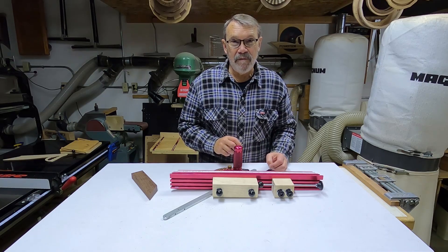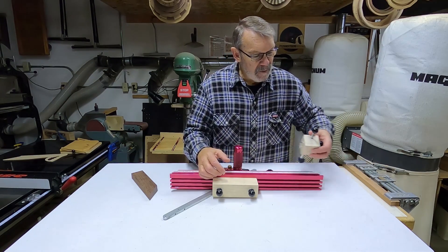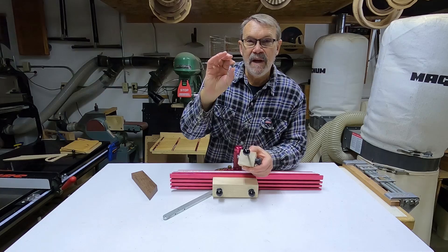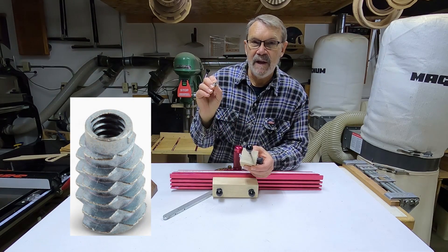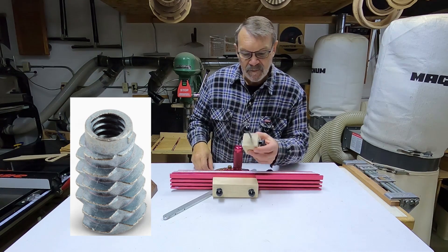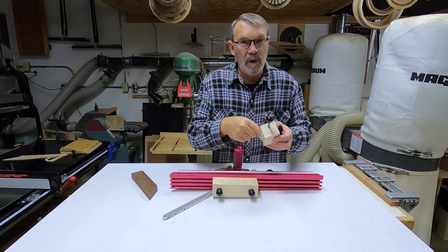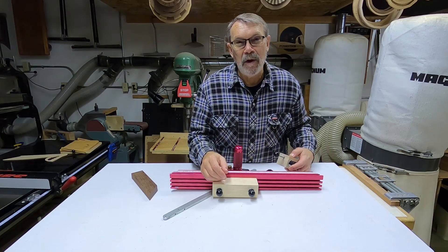I just realized I left out some important information. On the adjusting block, I drilled a 21/64-inch hole deep enough for one of these threaded inserts to screw into the wood. The inside is threaded for quarter-20 rod. I then completed the hole with a 17/64-inch bit going all the way through, so the rod can pass through very easily.